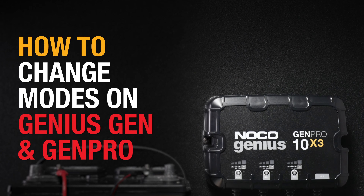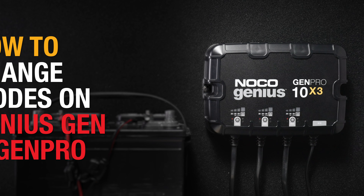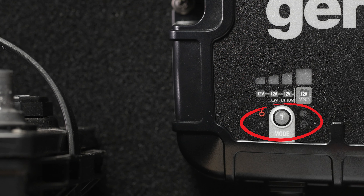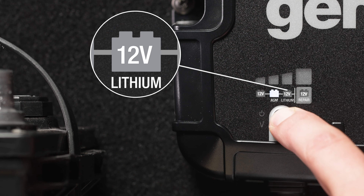When plugging in the charger for the first time, it will enter standby mode. A mode must be selected before charging. Press the mode button to toggle through the available modes, including 12V, 12V AGM, and 12V lithium.